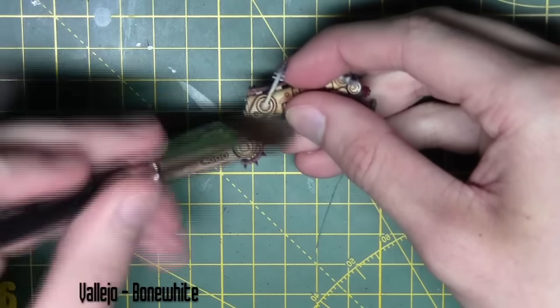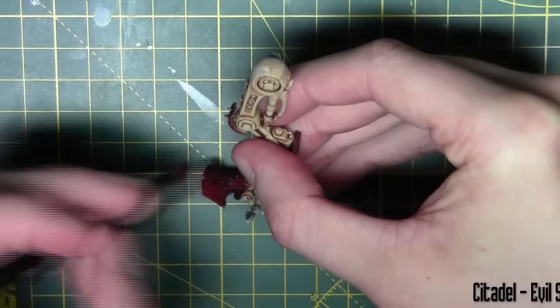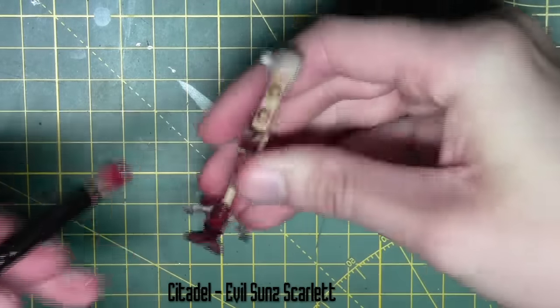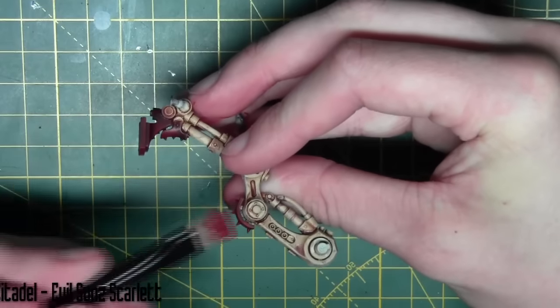The dry brush is Bone White, going over all the bone white areas just to bring that colour back up. I'm also dry brushing some of the red areas with Evil Sun Scarlet from Citadel, just to get a nice little highlight on them and bring the colour back up a bit.